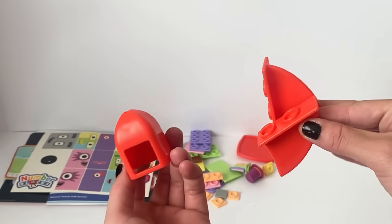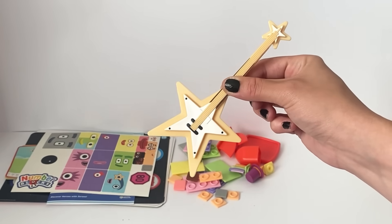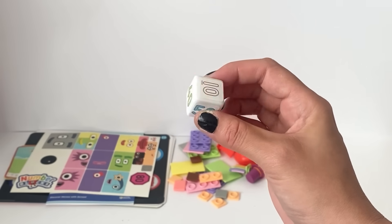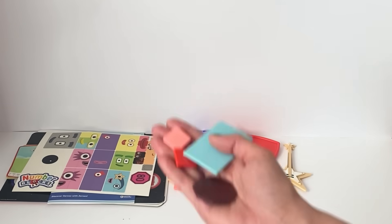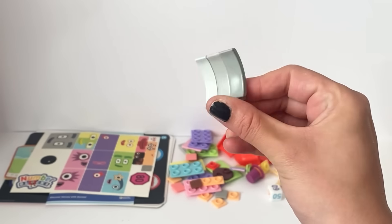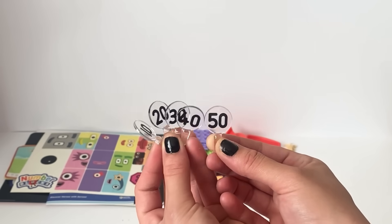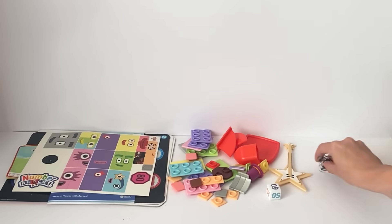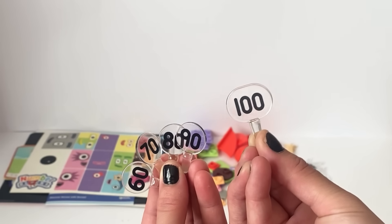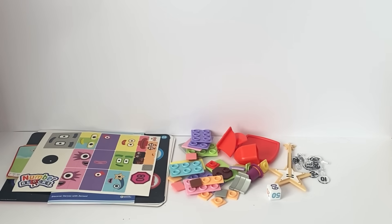We have NumberBlock 10's rocket accessories as well. There is also 50's Rockin' Gold Guitar. There is a dice for the activities and for NumberBlock 60. There are also some more faceplates, and a hair accessory for NumberBlock 90. There are also numberlings for each NumberBlock — here is 10 to 50, and here is 60 to 100. 100's numberling is larger than the others.